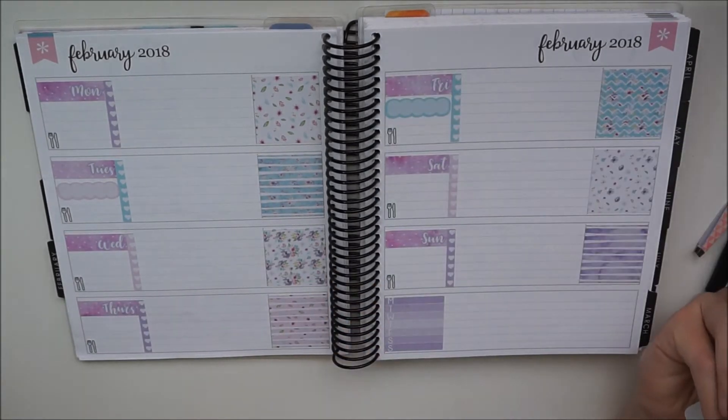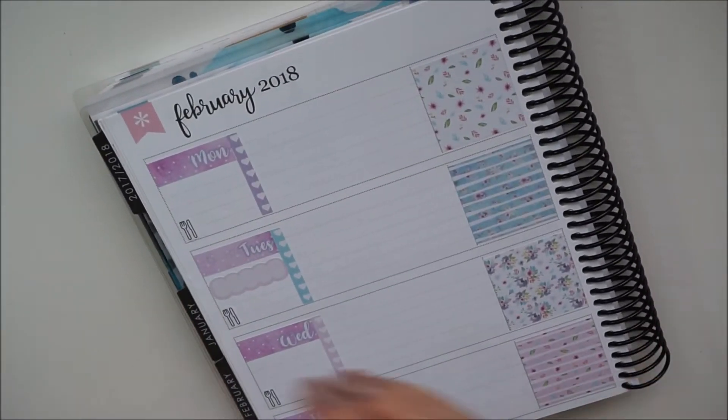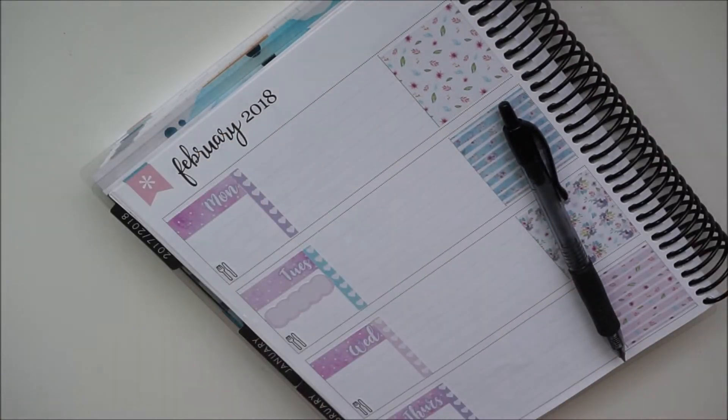Now that I've put down all the stickers, I'm just having a look to see if there's anything else I can use, because I never really use the full kit. I had a look to see if there was anything else to put down before I start writing, and I think I'd used up most of the stickers I wanted to.